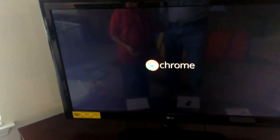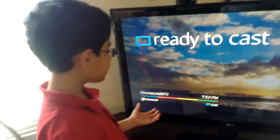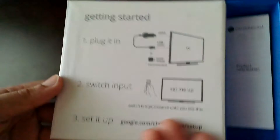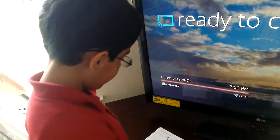Starting up your Chromecast. Now this has already been set up. The setup was very easy — they just give you a website. It basically says 'set me up' once you switch to the correct input, and then it gives you the correct URL and an ID, like 'Chromecast 8873.' The URL is google.com/chromecast/setup.